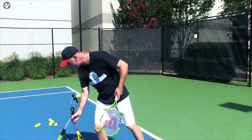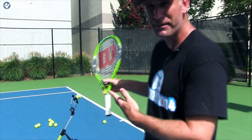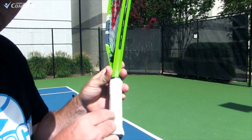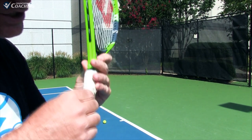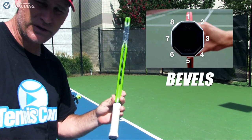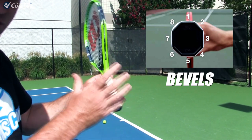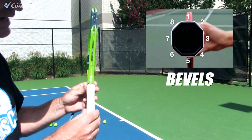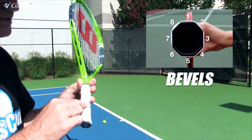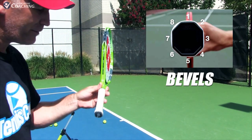The first thing we want to look at is knowing and understanding a racket. I'm going to show you as a righty — these little square sections of your racket are called the bevels, and we'll put up a better illustration on screen. As a right-hander, we basically have bevel one right on top, and then each quarter turn you just number them in order: one, two, three, going around all the bevels.